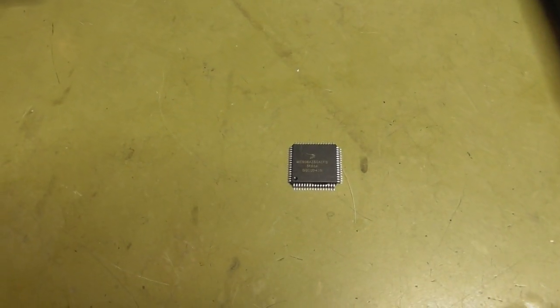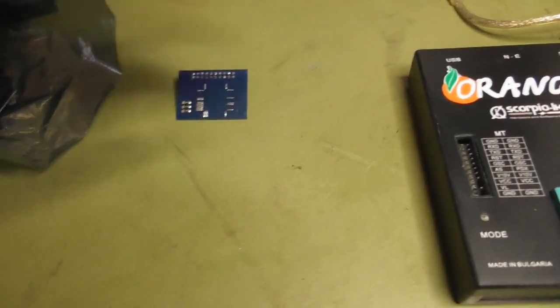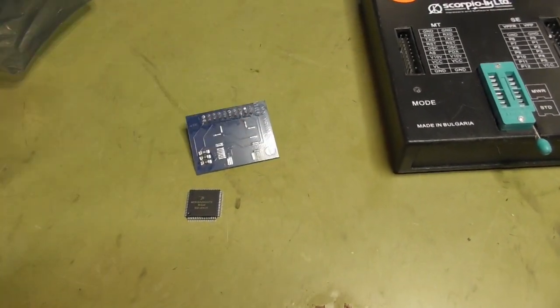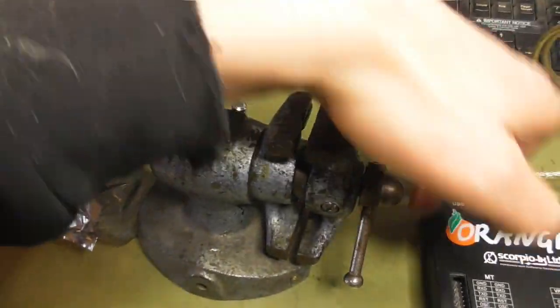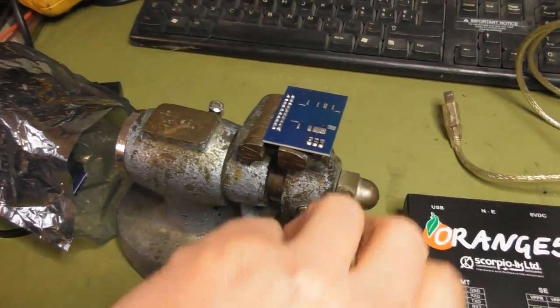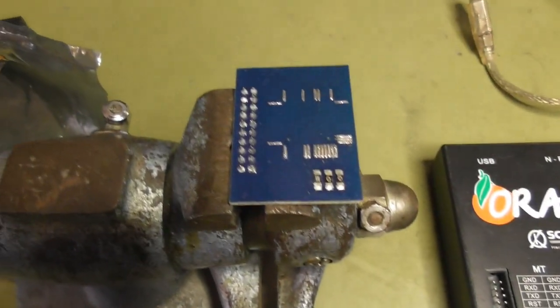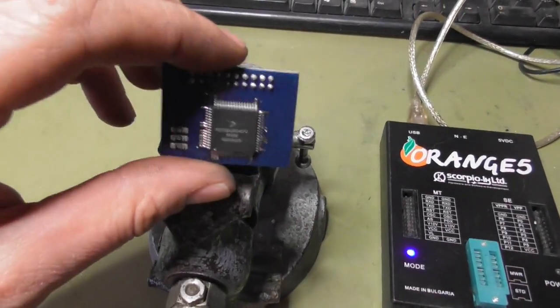To read the contents of this Motorola, I'm using my Orange 5 tool. I have to solder the processor to this adapter plate. I'm using a small vise to fix the adapter plate. Now I can solder this in here. Alright, this is done.